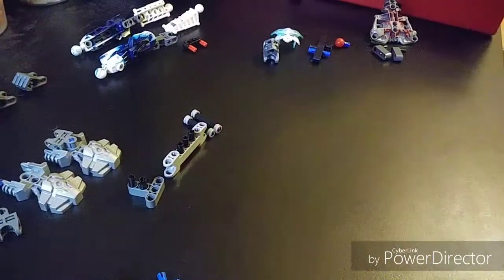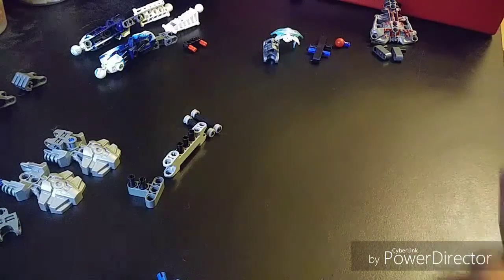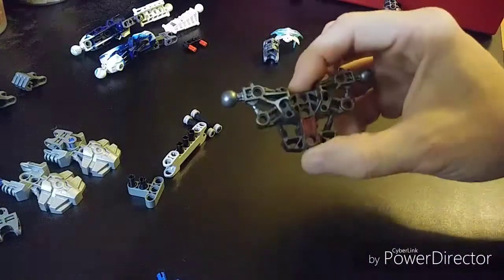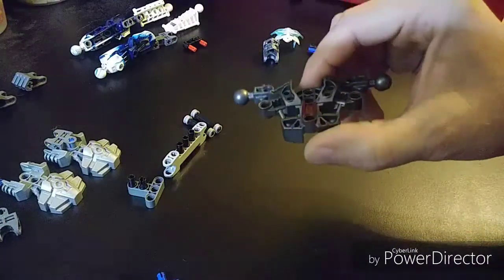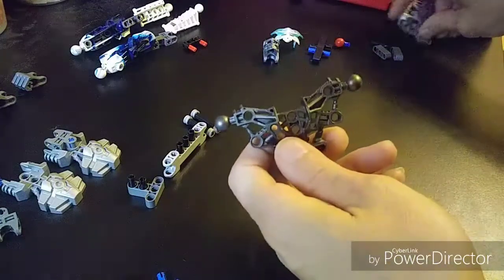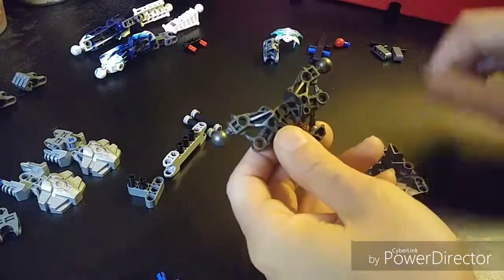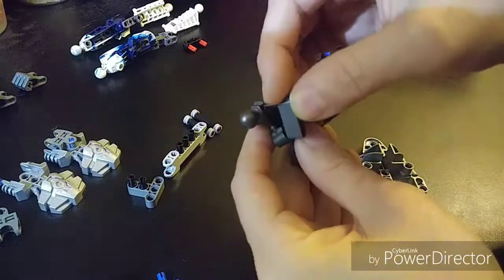Hi, this is Jim and I'm going to show you a quick build on a Bionicle action figure. This is a mock one I designed — actually the very first one I designed. I'm going to throw it together and show you a few pointers on how these things go together. First thing I have here is this torso piece — it's got balls for the arms but nothing for the legs or head, so I'm going to build on to that and make it a little bit bigger so there are more attachment points.